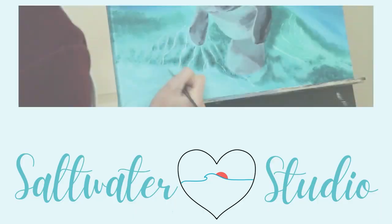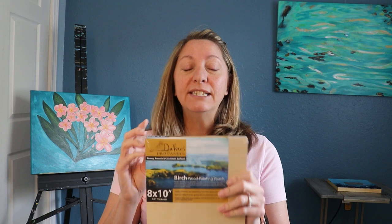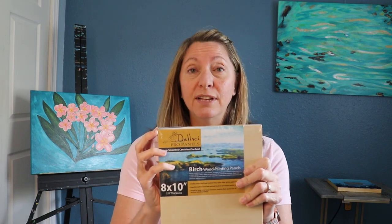Hello Beach Lover! I'm so glad you joined me today. Before we get started with this painting, I just wanted to show you some of the tools I used for these paintings. I purchased these DaVinci Pro panels from Jerry's Art Arama — this is an 8 by 10, it's birch wood, so the humidity shouldn't bother them too much.